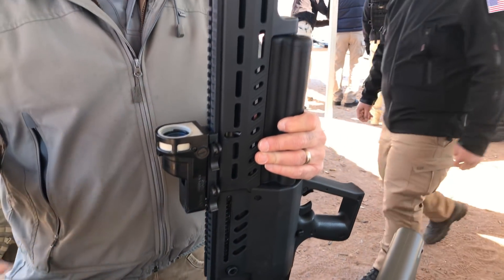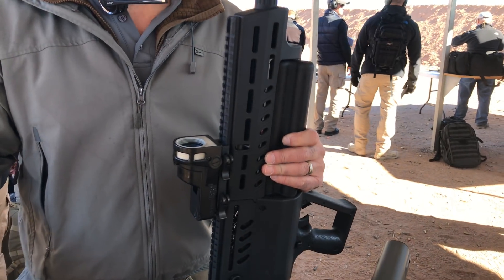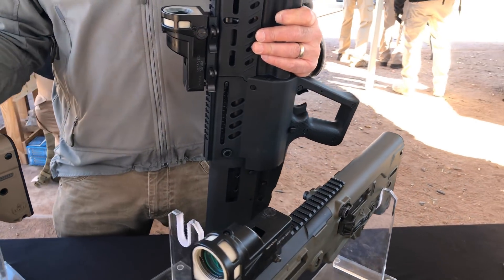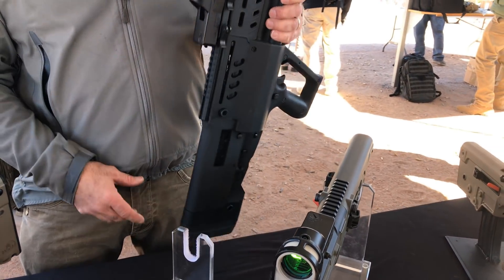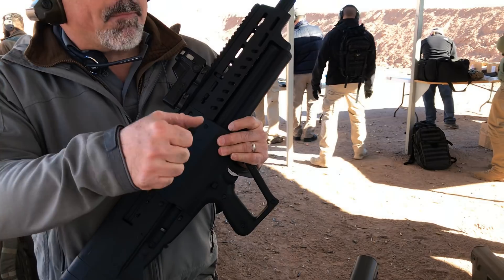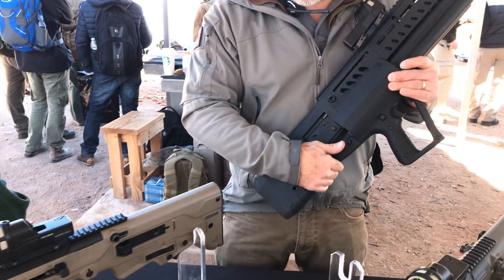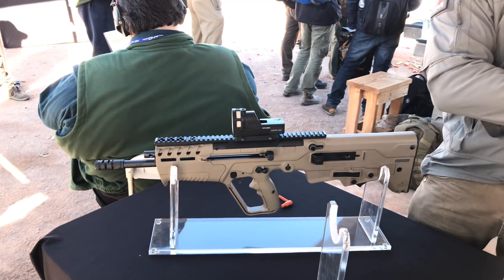A couple other small facts about it: overall length is a little over 28 inches and it weighs eight pounds. So as big as it looks, it's actually not that big. It balances out pretty nicely too — all the weight is in the back, and when you load the tubes up, it kind of balances right over your pistol grip, right over your hand. So it makes it a little bit nicer to shoot, as you guys found out when you shot it.